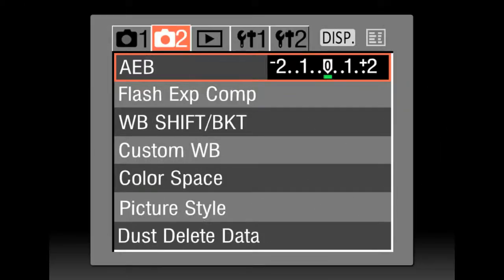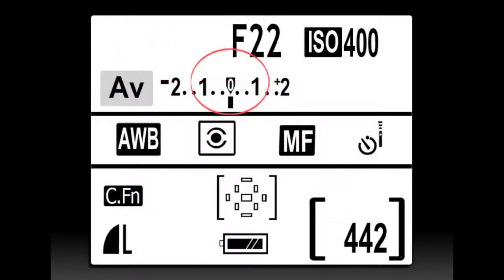Without moving the camera, turn the AEB auto exposure bracketing to off and set the plus/minus button to 0 or the center. Press the shutter button completely with the timer still engaged.